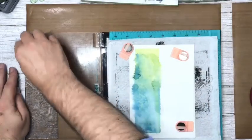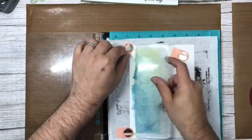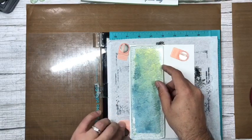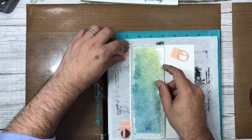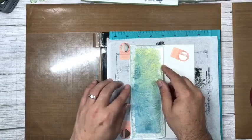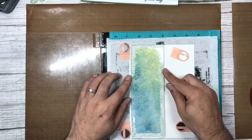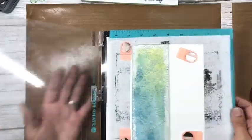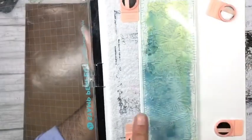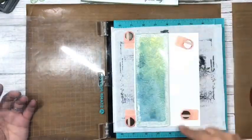I'm lining the stamp up on the panel — the stamp is bigger than the panel but I'm just placing it where I want it. You can just see the ink panel underneath. We're going to stamp this and shabby up the edges so we don't get sharp edges, because we don't want them sharp on this.